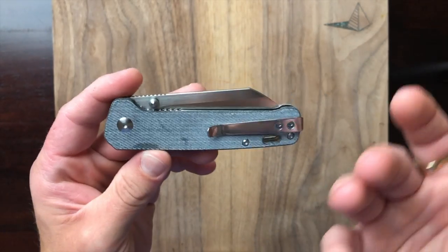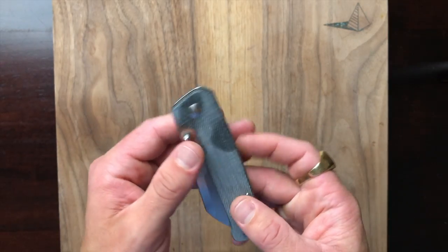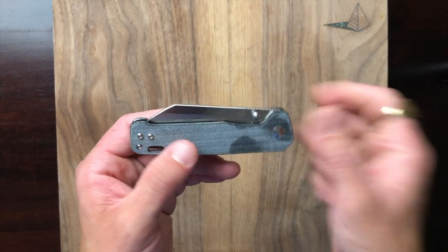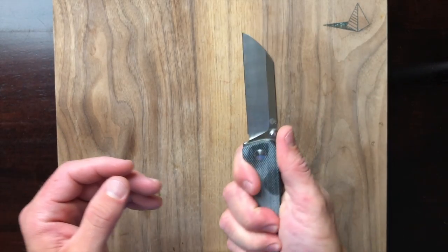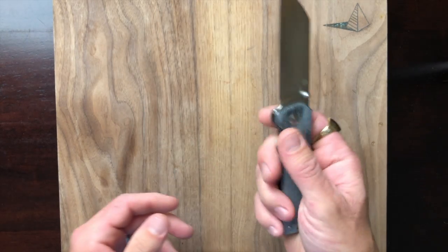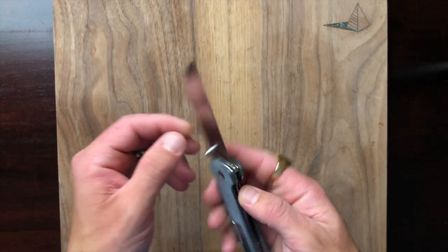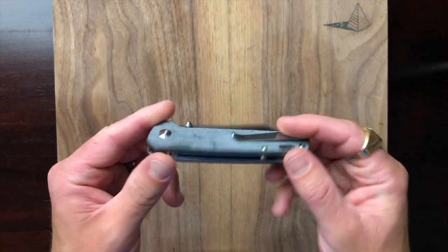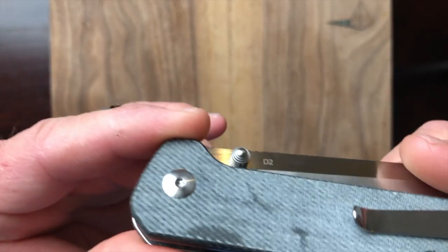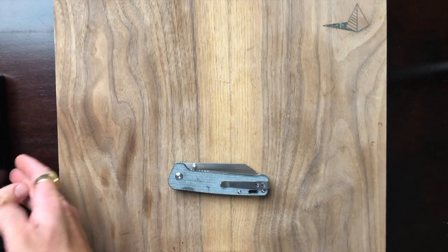It's just raw, and perhaps they intended it that way. They list it as denim micarta so the intention might be for it to feel raw. I will say it's really comfortable and feels nice in hand, but I wish it was just a little more stabilized. Anyway, enough of that — let's get into this. It appears to be a T8 torx so let's take it apart.